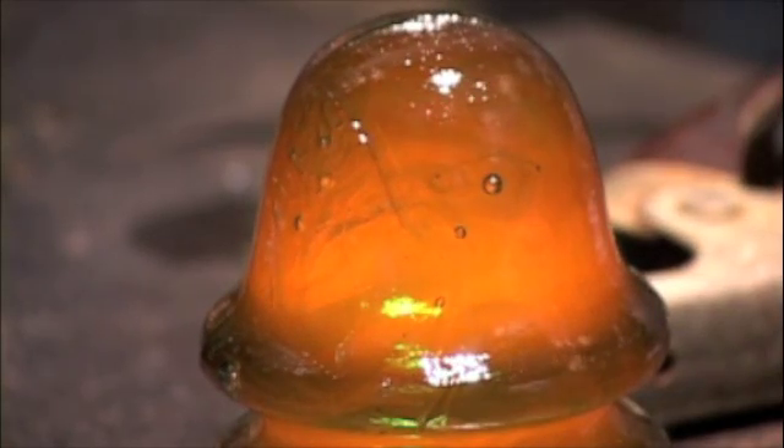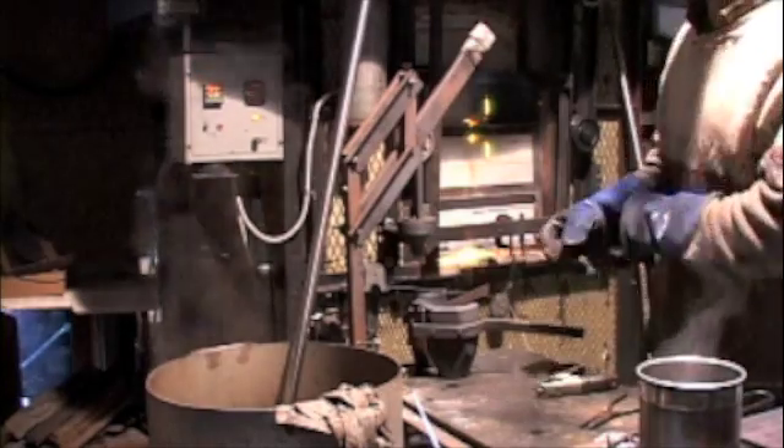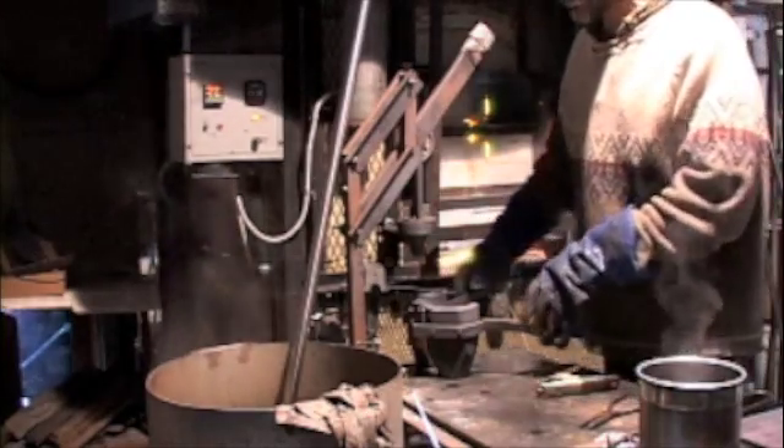That's the style of pouring that's seen on a lot of old Hemmingray glass, old diamond ponies — there's lots of different old insulators that have that pouring technique. And after every couple of pours the mold needs to be cooled.